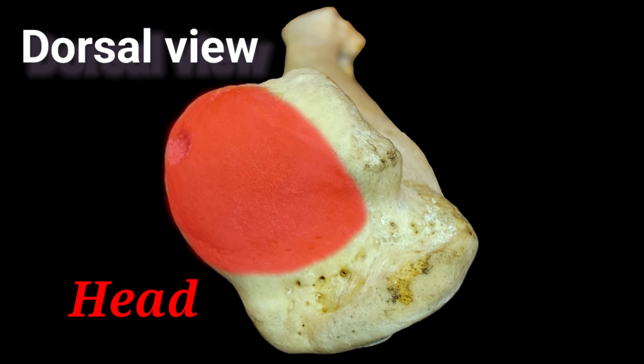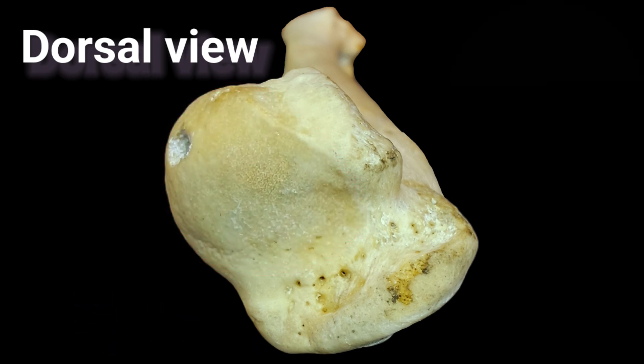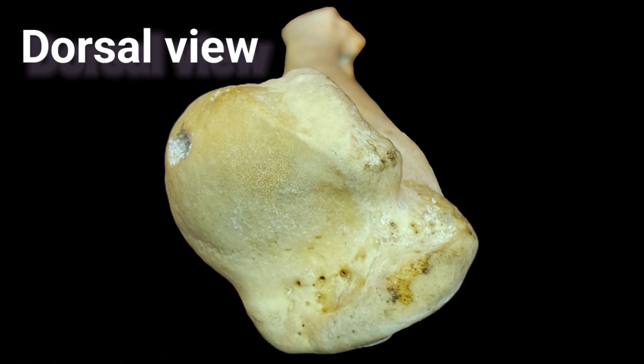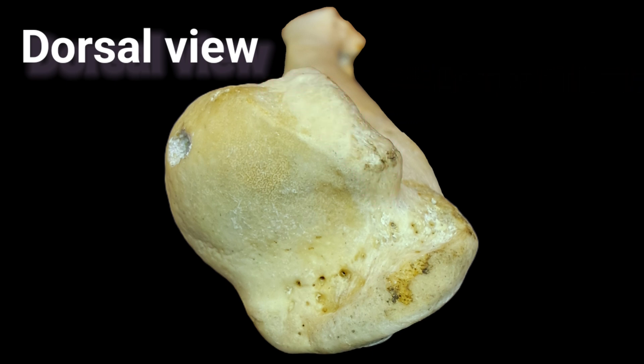The head of the humerus is oval in shape and articulates with the glenoid cavity of the scapula. The greater tubercle is a large projection situated on the craniolateral side of the proximal end of the humerus. The lesser tubercle is a medially flattened enlargement found on the proximal medial part of the humerus.